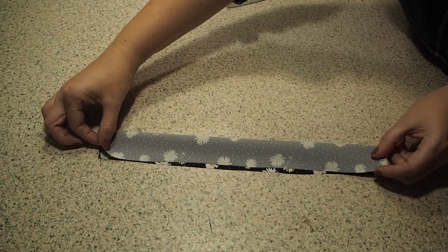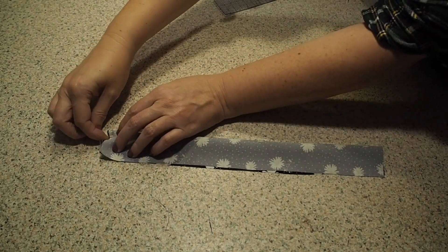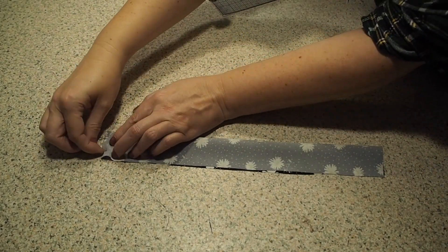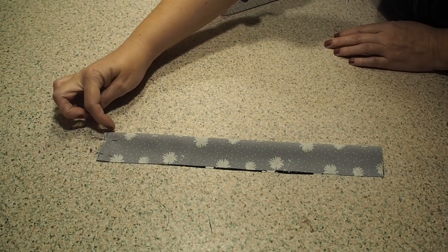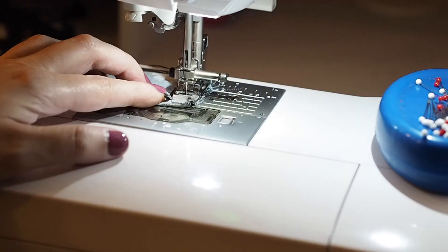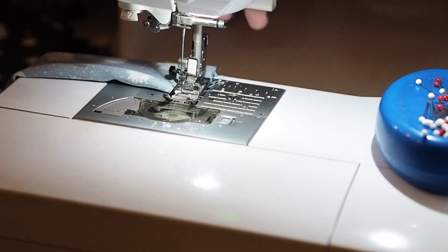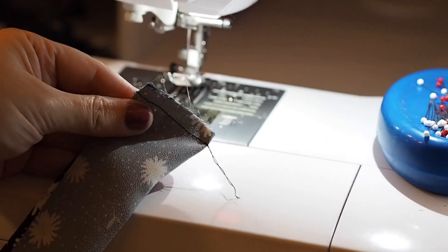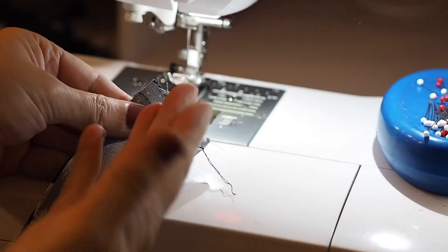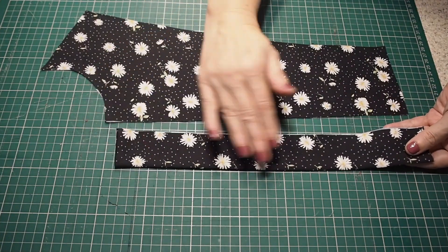So I have a little modesty strip I want to add here. I've just cut myself a rectangle of fabric, folding it in half along its length and pinning up one of the short ends. And stitching right across the top. I'll turn that right side out and give it a press.